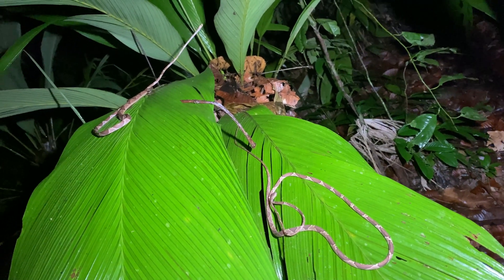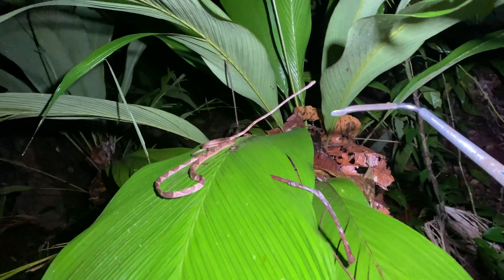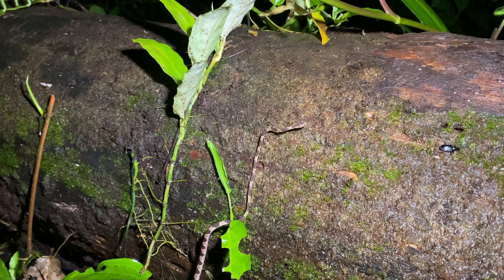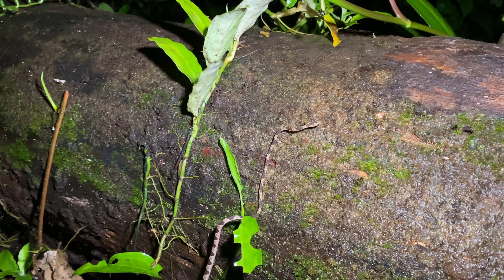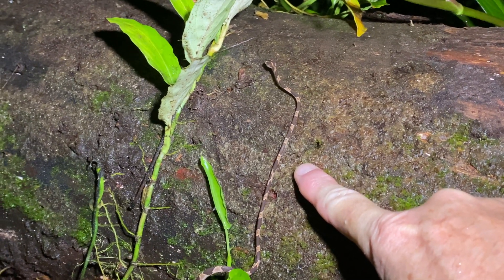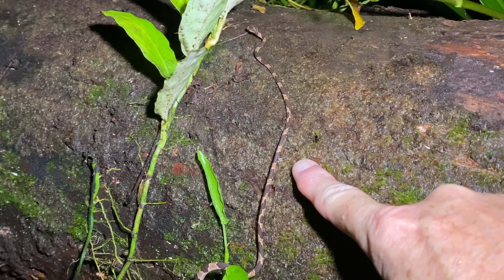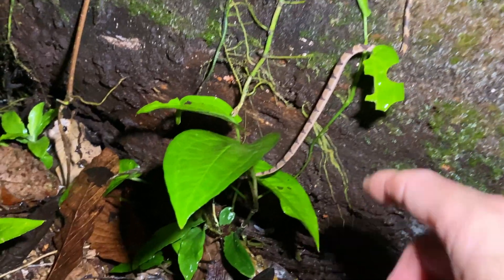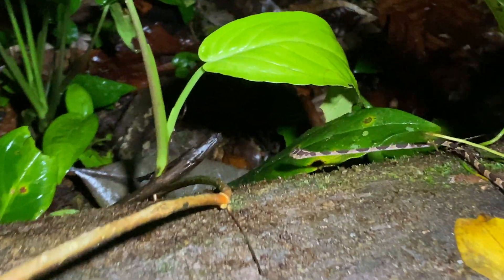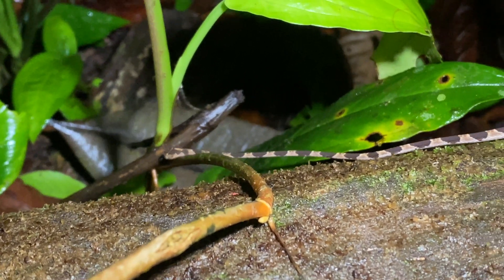A super rare twofer on the Blunthead Tree Snakes in situ — have not touched these guys. One complete snake and the second complete snake. Way cool. You guys probably know this one — this is the Blunthead Tree Snake. This is a juvenile, obviously. Look how thin it is, but look how incredibly long it is too. Alright, see you, little Blunthead Tree Snake.